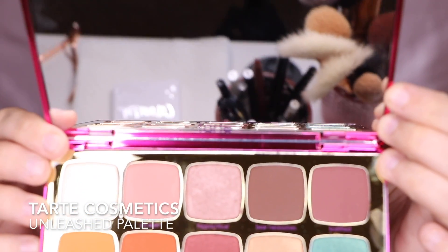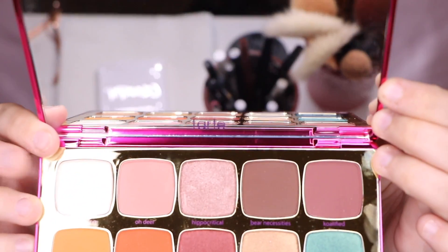It smells so good. To be honest, I really like the top row — I think I'm going to use all of those colors. They're pinky purple shades. Yeah, I think I'm going to do that. That's really, really nice. I'm going to jump on in.